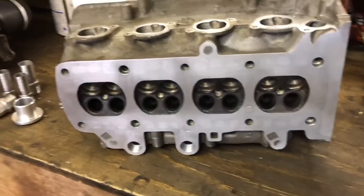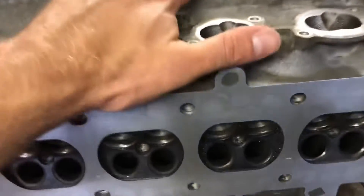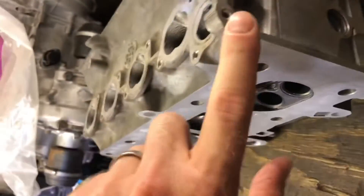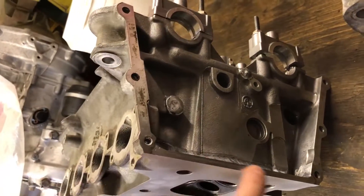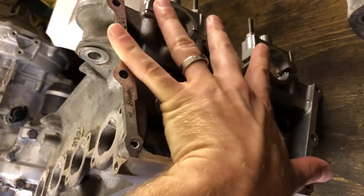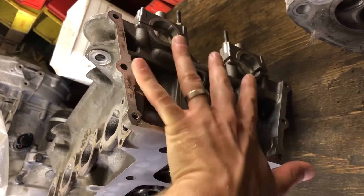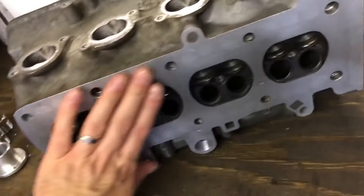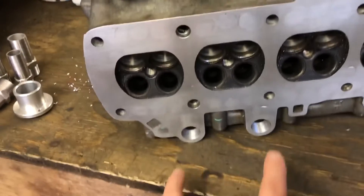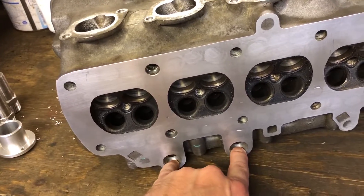The machining work — this is starting to look a bit like something out of a Specialist Components catalogue. This end here has been machined flat with the face, so I can put the plate on that seals the cam gear in place, with a bead of RTV around there, and that will seal up nicely. The head obviously has to be flushed, otherwise all those welds would be sitting proud.